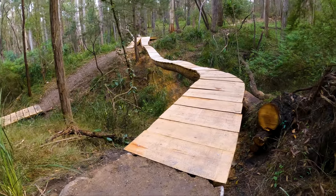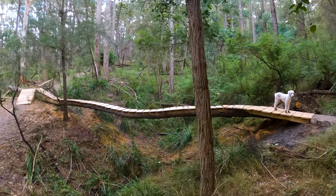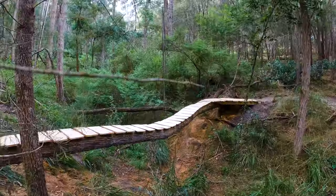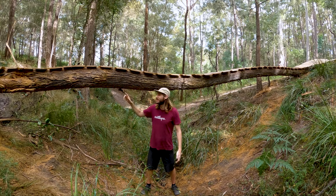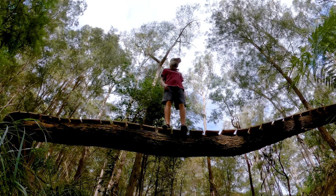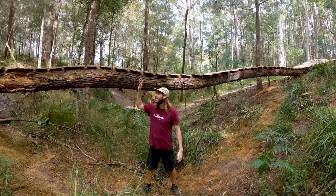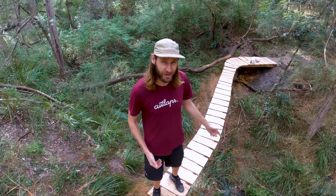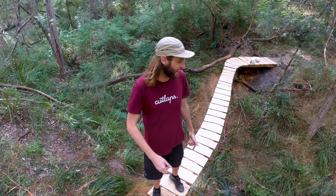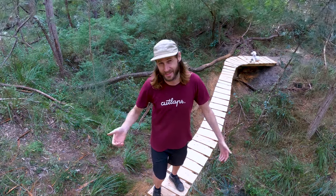Wow, that is looking amazing. Look at this beast — it is finished! It's got a bit of bounce to it but the log is really strong, so there ain't a worry there. It is high — if I fall down there, that's definitely a broken leg, so let's not do that. Now I just have to test ride this thing, so let's go get my bike.